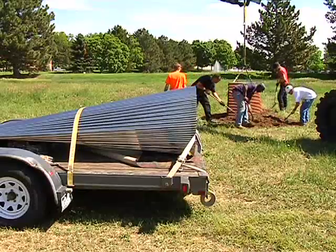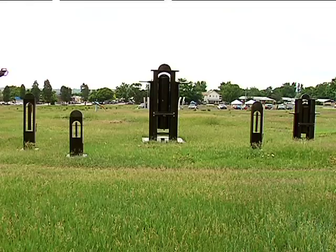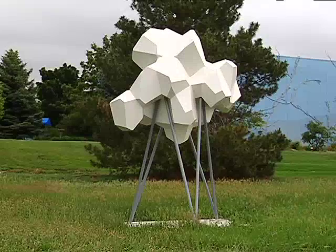We're really excited about all of the artists. Almost all are well known in Colorado. Some are known outside of Colorado.